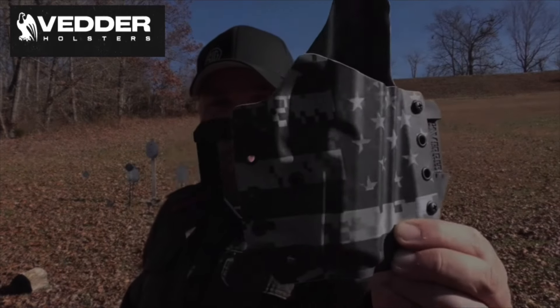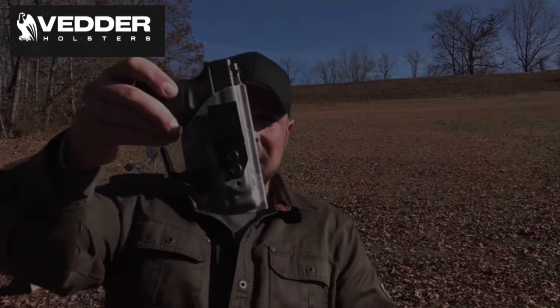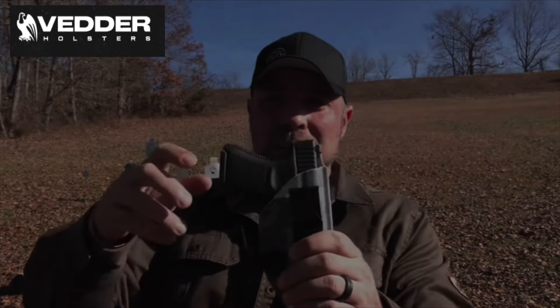Y'all be sure to go over and check out Vetter Holsters — they're a big sponsor of the channel and help me out quite a bit, so y'all get over there and help them out as well. Here's one of their outside-the-waistband models — awesome design. They have about any design you can think of. They're also one of the few companies making holsters with the claw attachment inside-the-waistband model that fits the Glock 29 and the 10mm versions of the XDMs. So if you have a gun, they probably make a holster for it. Check out Vetter.